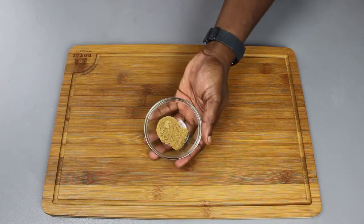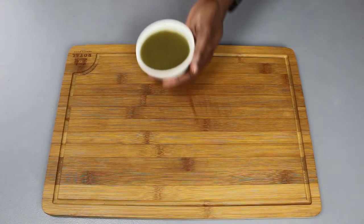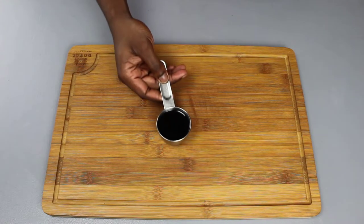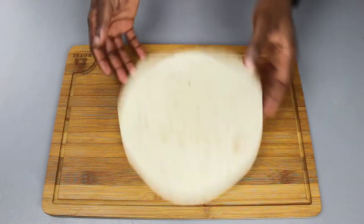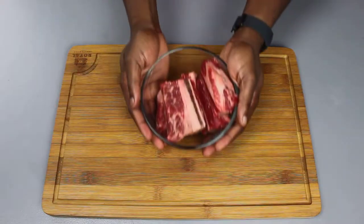We have rice, cumin, garlic, oregano, salsa verde, some soy sauce, some pepper jack cheese, avocado, one 8-inch tortilla, and steak.